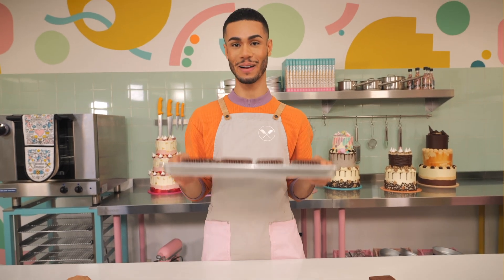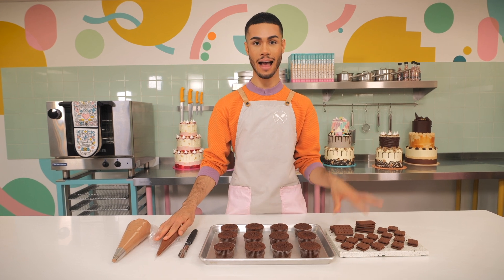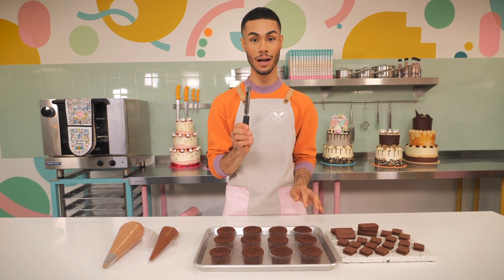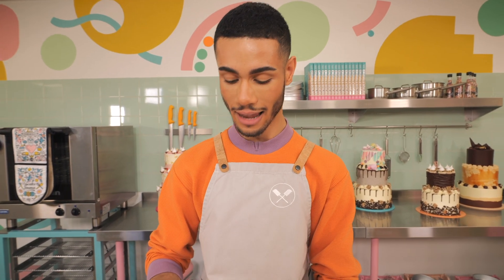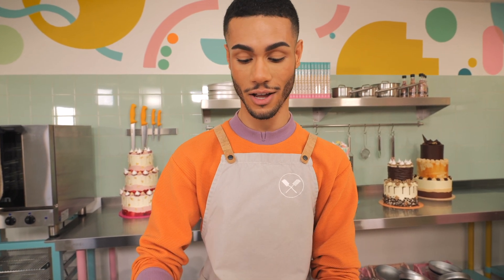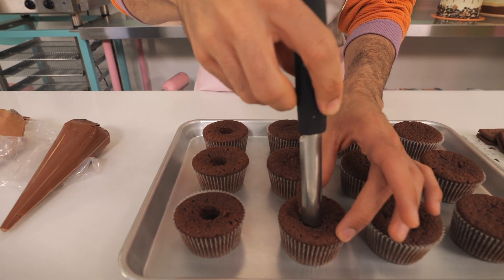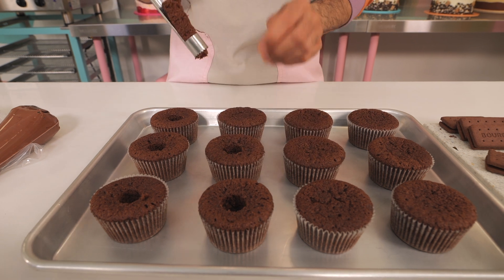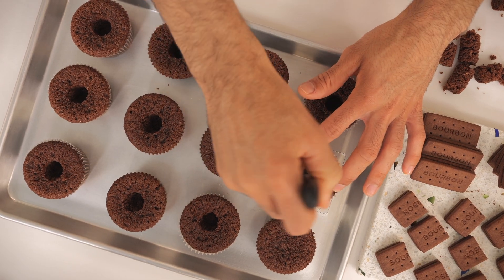I'm back with my cupcakes and all my bits prepared — the icing, the filling, and my bourbon biscuits. I'm going to start by coring the cupcakes with my trusty apple corer. You can get a specific tool for this but this works just fine. Core it not all the way to the bottom — if you go right to the bottom the filling will seep out into the case. Just go a little bit down, take all the bits of cake out, and then we'll fill it with the chocolate cream.